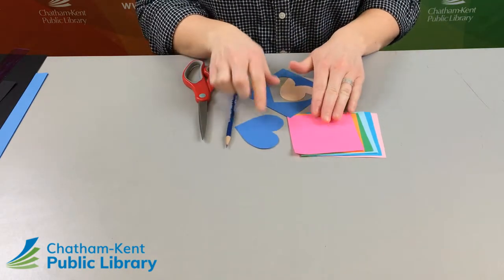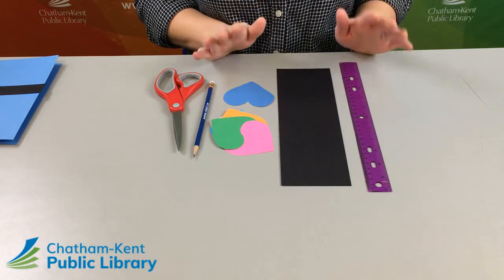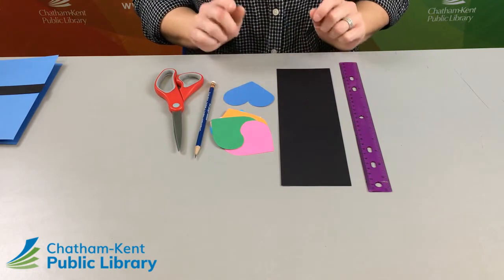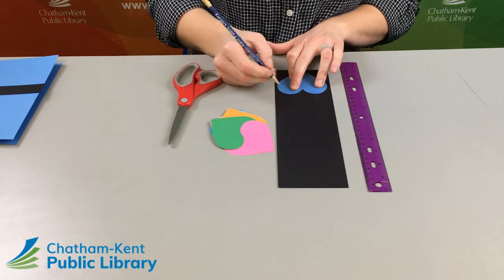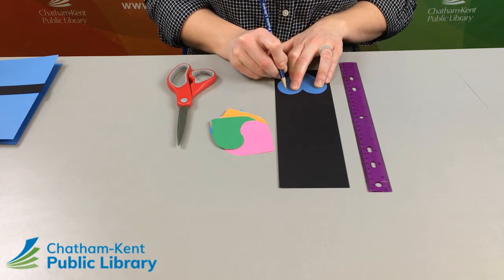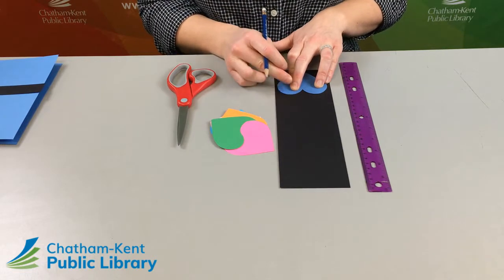Continue doing this until you use all of the paper provided in your kit. Now comes the slightly more complicated part of this project. Take one of your hearts and mark out along the side — just put a small tick where the top of the heart is. That's where we're going to start measuring up so we know where to place the rest of the hearts.